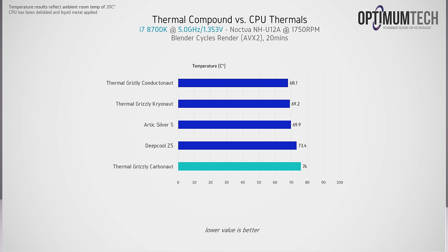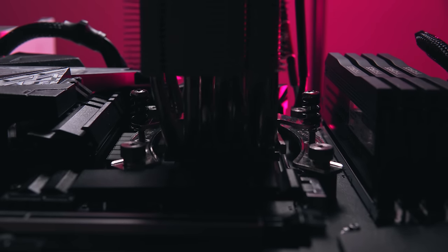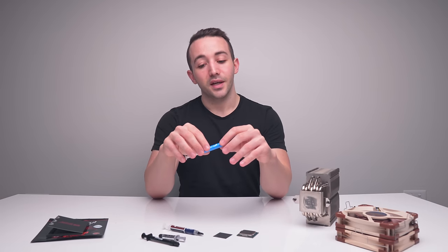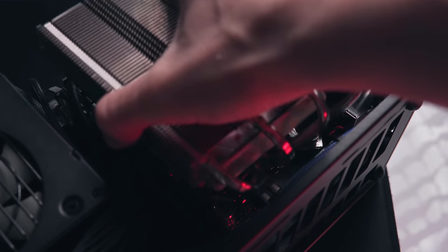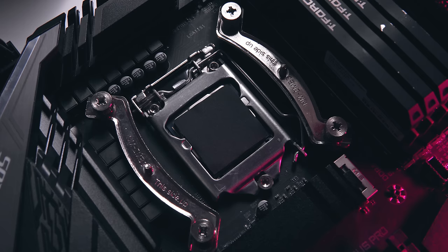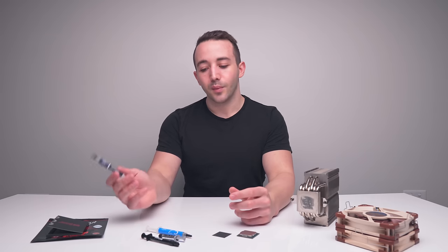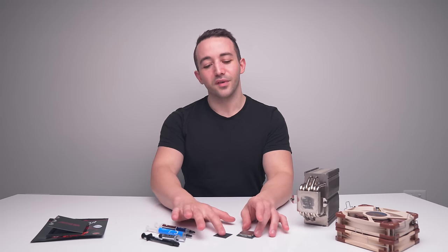For a $15 thermal pad with potentially infinite lifespan that doesn't degrade over time, Carbonaut is actually looking pretty good. The reason a cheap paste like Deepcool Z5 can beat Carbonaut despite lower thermal conductivity is that paste simply fills tiny gaps and inconsistencies in the heat spreader — for the most part the surfaces are nearly touching, whereas Carbonaut prevents that direct contact. For regular gaming PC builds where you can repaste once every year or two, thermal paste is absolutely no problem. It's niche jobs that really benefit from Carbonaut.